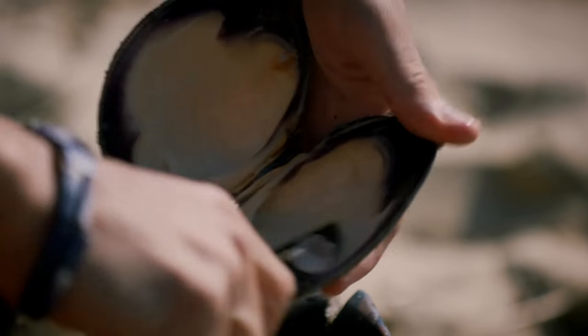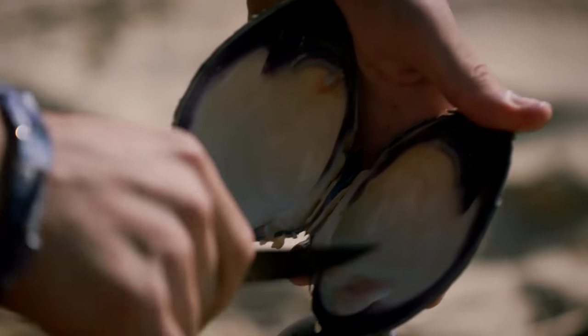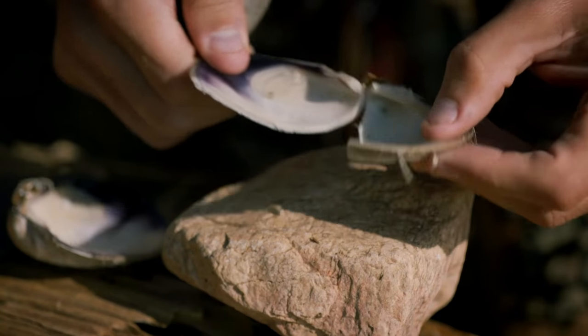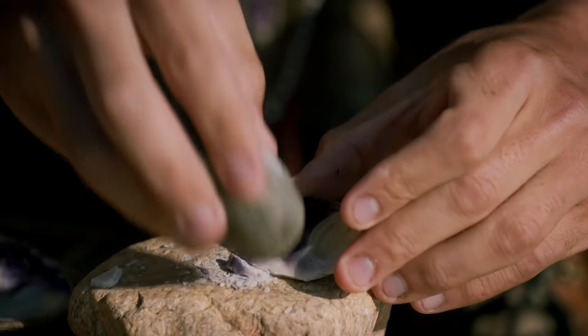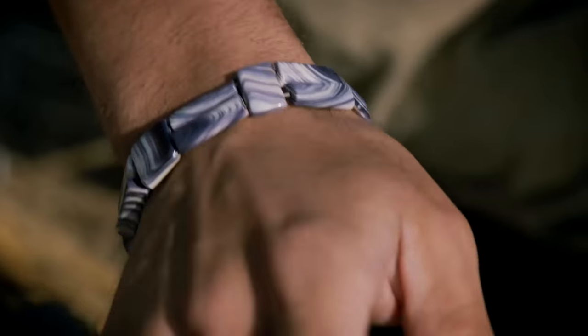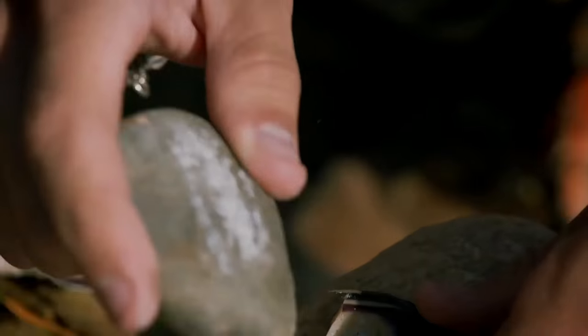Marcus uses traditional methods to transform the shell into wampum beads, refining raw shell until it can be strung together into a wampum belt. Each bead took a lot of hours and a lot of manpower. Each strand probably would have taken a year to make.